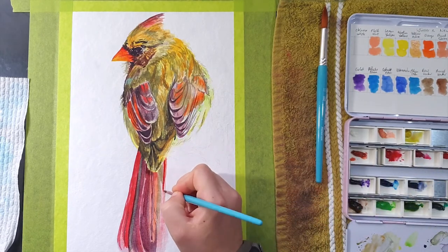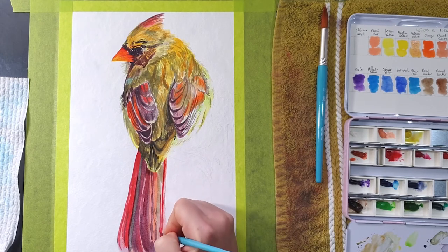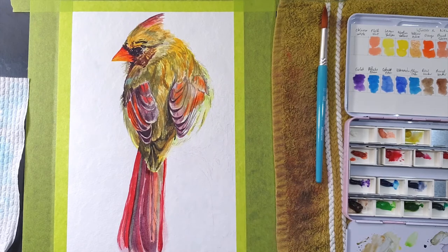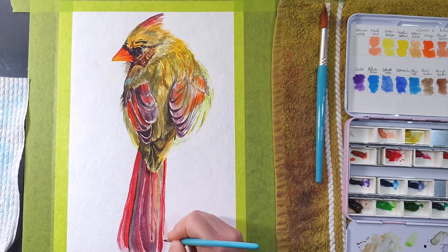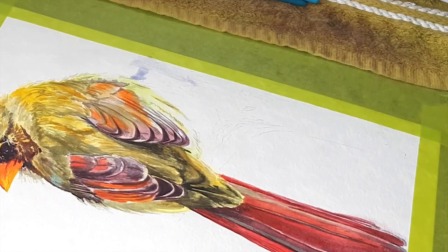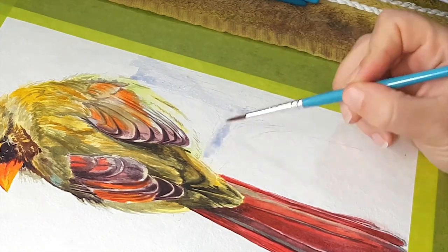You go backwards and forwards adding detail, intensifying shadows, referring back to the reference image to see the differences and discrepancies, then making adjustments. Once you think the main subject is finished, you move on.